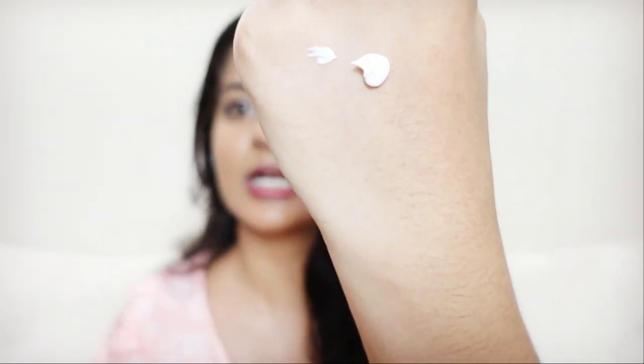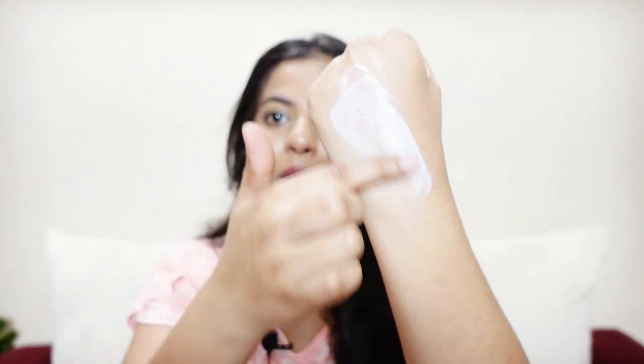Now let's talk about the texture a little bit. This is the texture — this is how it is. When you take this amount of product, it is quite light and it has a moisturizer base, so it's going to feel like a light moisturizer. It is not a hydrator-based sunscreen, so it's not going to be like a very light gel sunscreen. It is a moisturizer-based sunscreen.